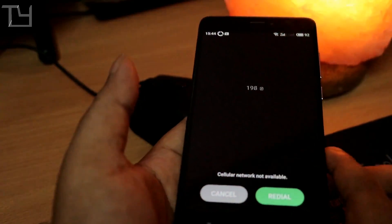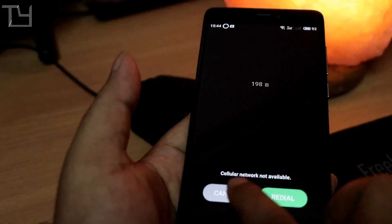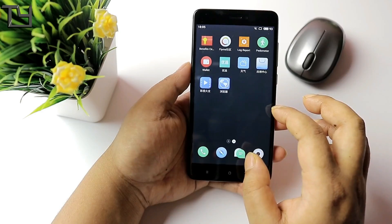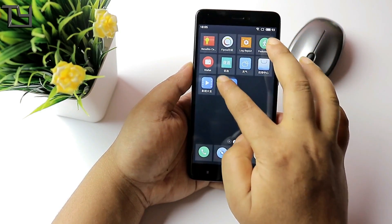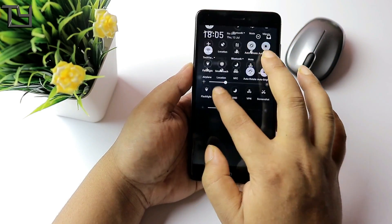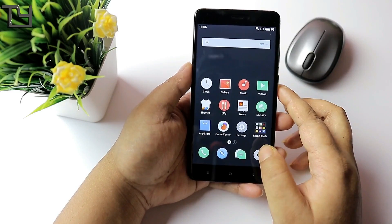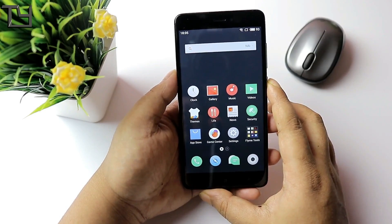SIM 1 works well without any issue; SIM 2 doesn't work — I tried to call 198 from SIM 2 and it does not work at all. That's really disappointing. I believe with further updates, if the developers upgrade it, it will be solved. As of now, there's also no option to delete pre-installed apps without rooting.